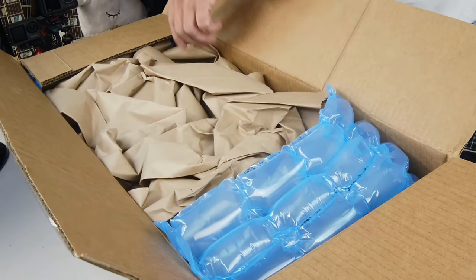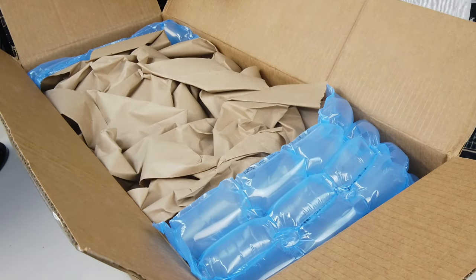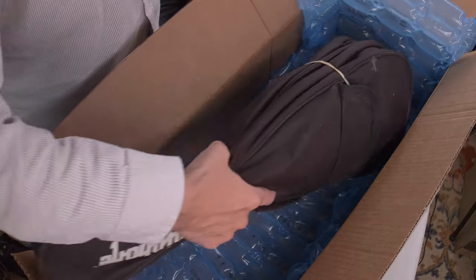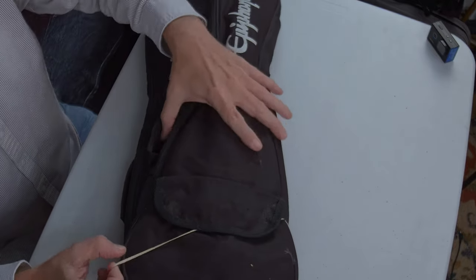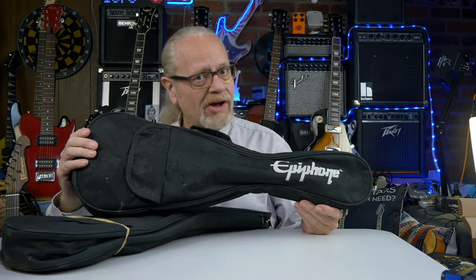This is from Goodwill, so you never quite know what the package is going to be like. Let's take a better look at these two Epiphones — and I guess you can tell by now they're not guitars. A pair of them: identical electric ukuleles.